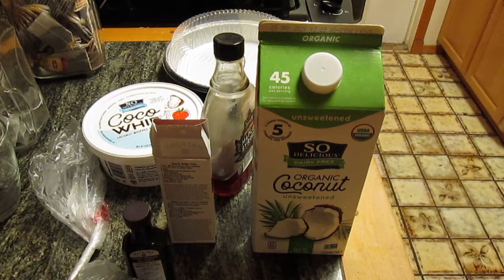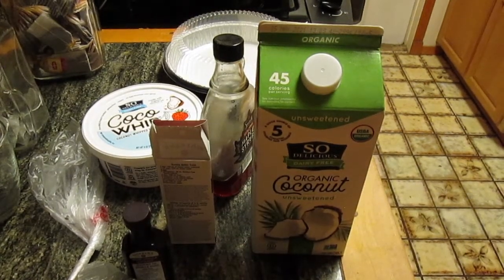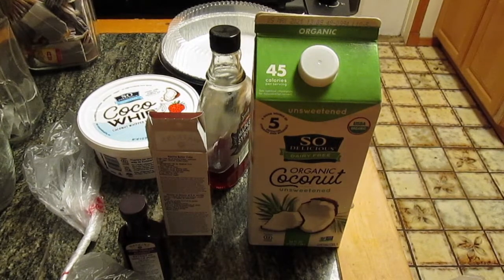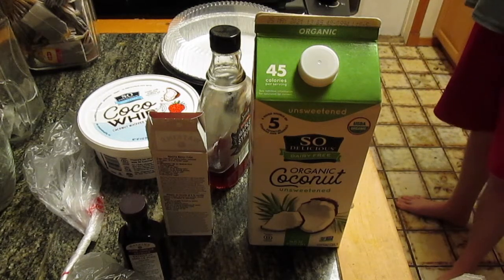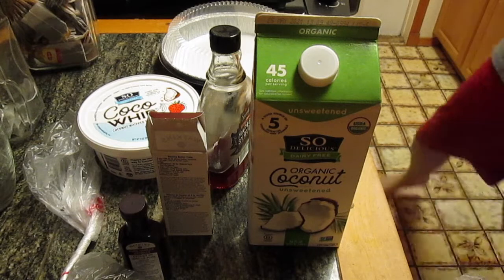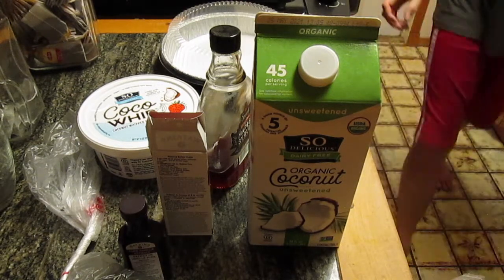This is a vegan recipe, so we're using dark chocolate. First thing is to make sure the crust thaws completely. Now I'm going to go ahead and preheat the oven. This is going to be a baked shell, so we'll heat up the oven and pre-bake the crust.